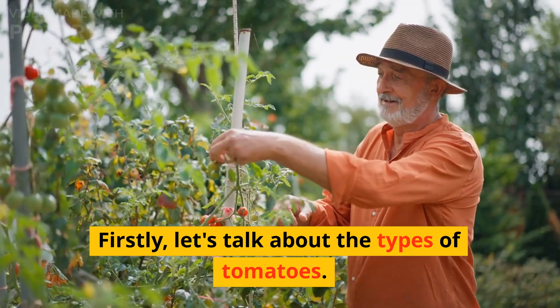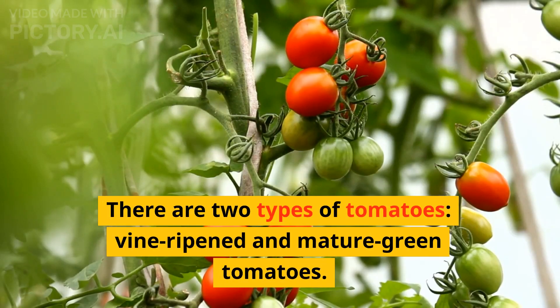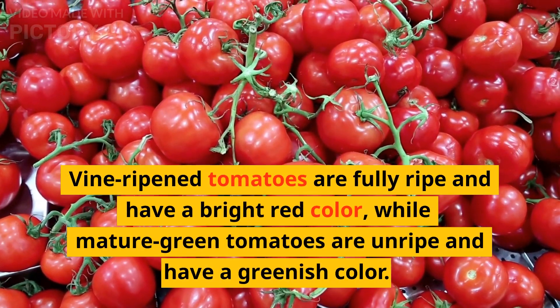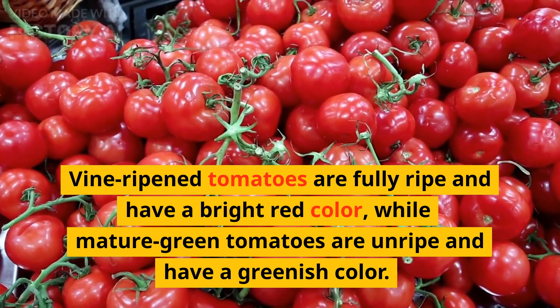Firstly, let's talk about the types of tomatoes. There are two types: vine-ripened and mature green tomatoes. Vine-ripened tomatoes are fully ripe and have a bright red color, while mature green tomatoes are unripe and have a greenish color.